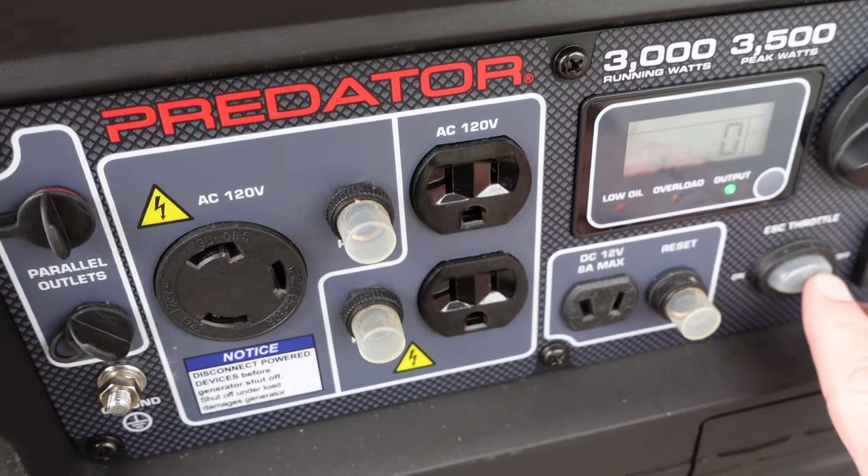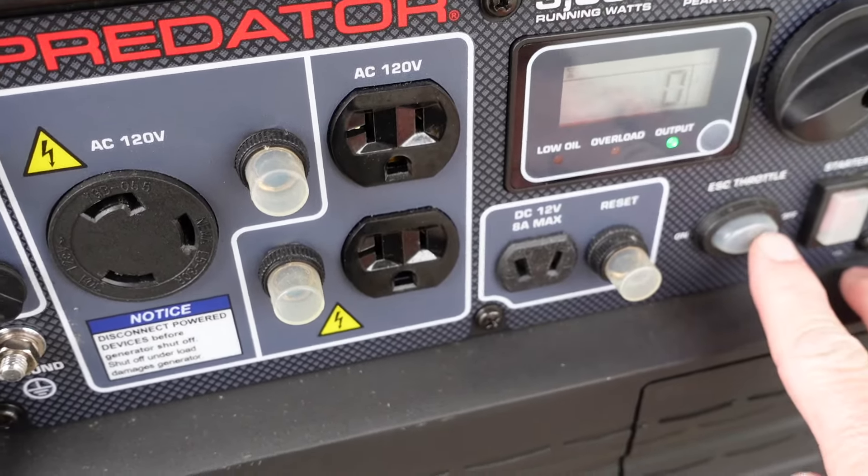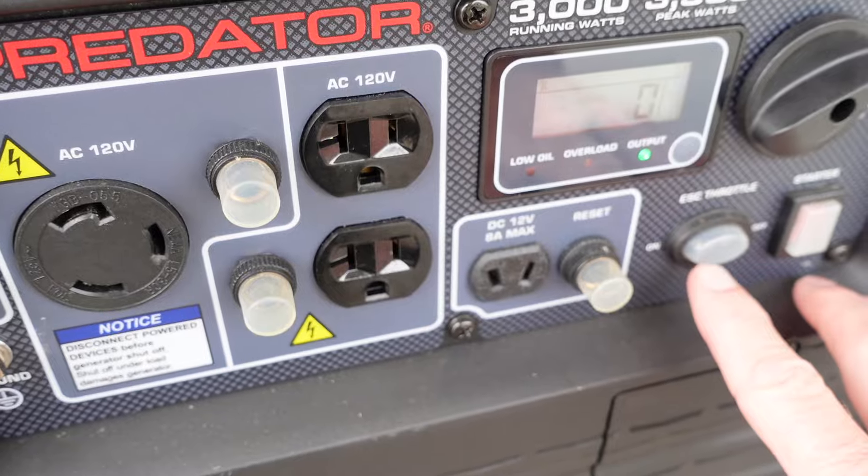It's worth noting, everything's working really good on it. Of course, I realize it's fairly new at only 30 hours, but check this out — just like it should, the electronic speed control.